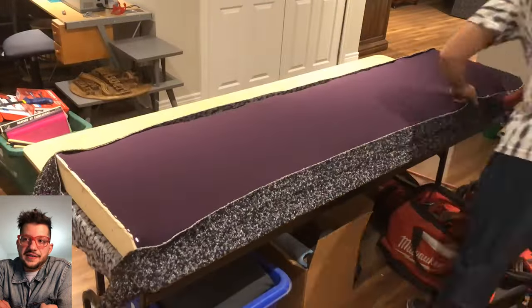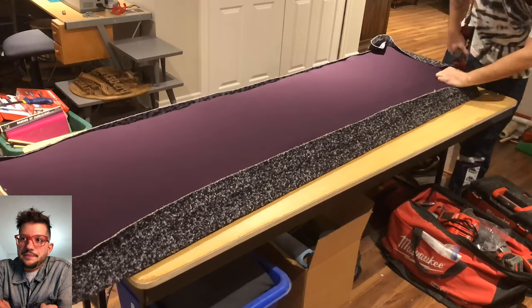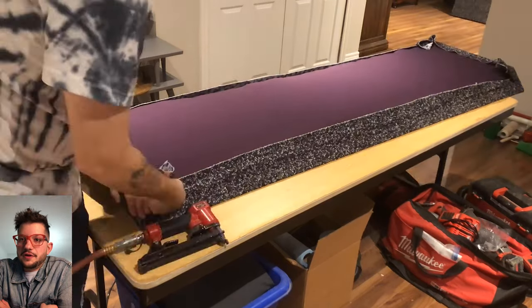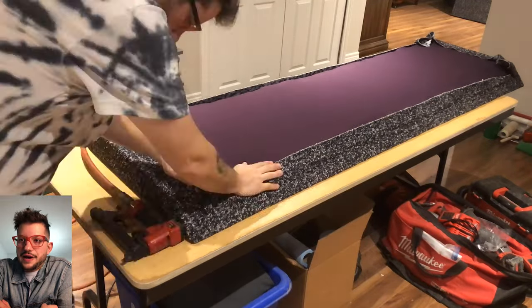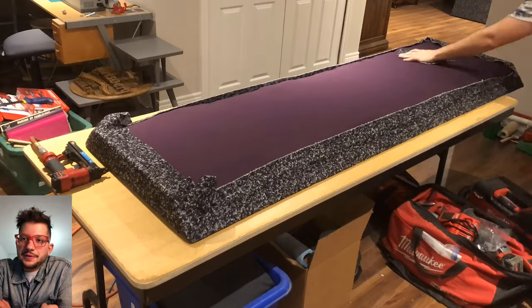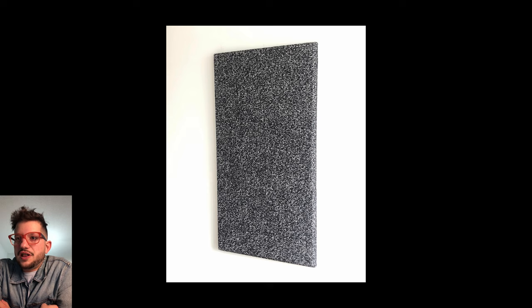That attention to detail has just come from years of experience building these types of things for people. You can see me folding over the corners — these show how the rear of the corner traps look, and that nice 45-degree angle is what allows us to mount these so well into a 90-degree corner. There's a little clip of the finished panel. Thank you guys so much for watching, this is Daniel from Sound Headquarters — stay tuned, bye!